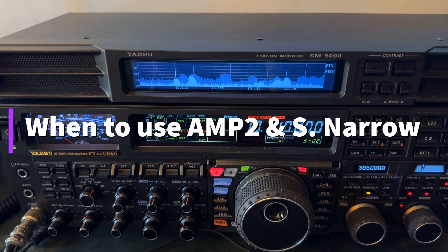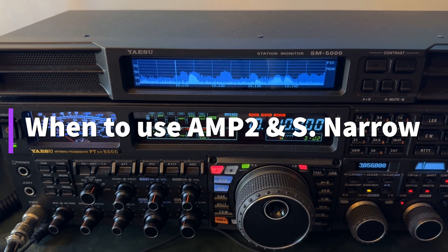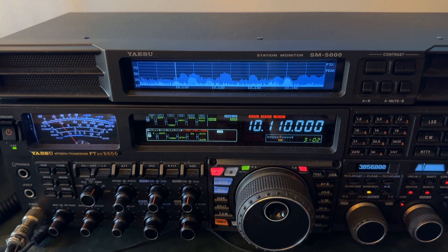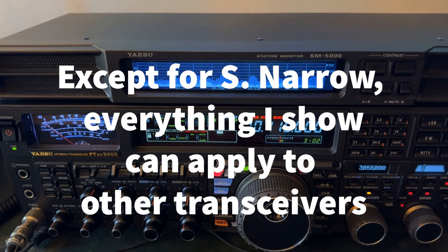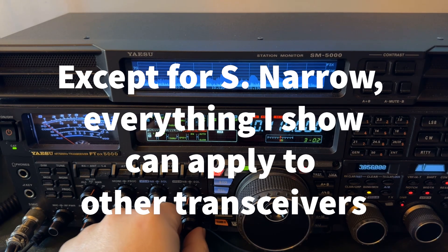Hey y'all, N4H&H here with the Yaesu FTDX 5000MP. Now, a lot of my videos are just teaching videos — operating techniques you could apply to just about any radio. What I'm going to show you here does apply specifically to the FTDX 5000MP and the other variants of the 5000.